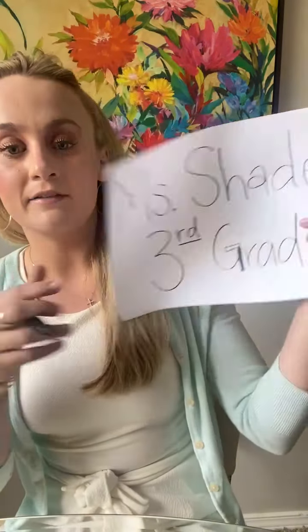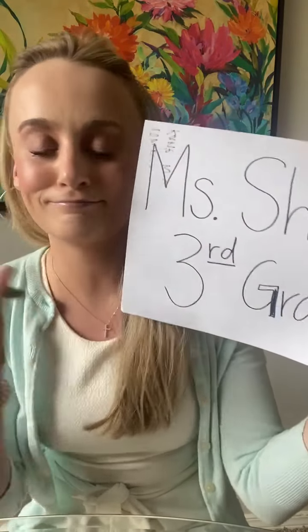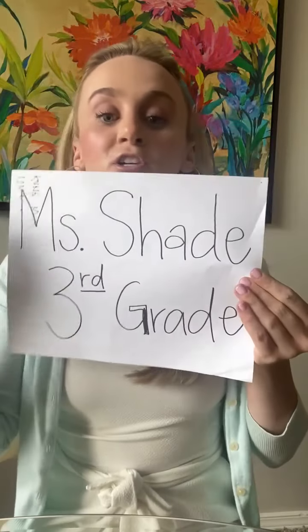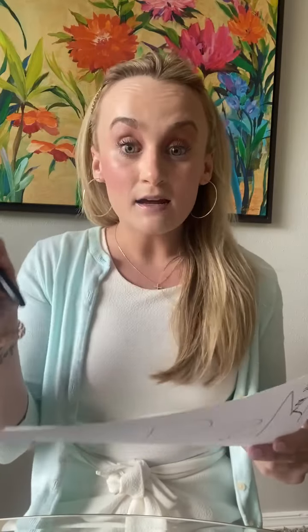So last year at Creekside — that's where I'm currently teaching — the staff participated in this 'pass the pencil' video and I put it together and it turned out really, really nicely. Tara was like, 'Molly, can we recreate that and do it with the new staff so that we can send it out to families?' And I thought absolutely, let's do it.